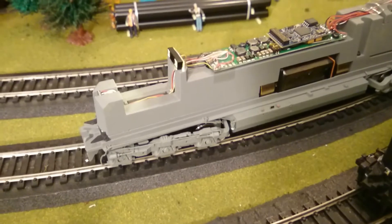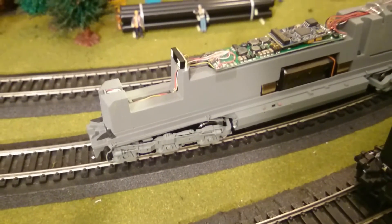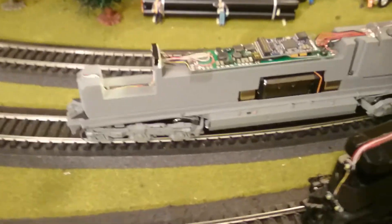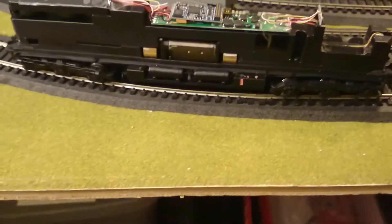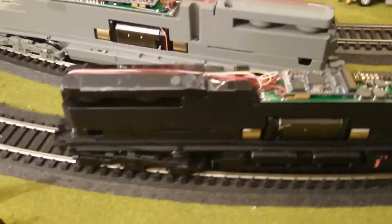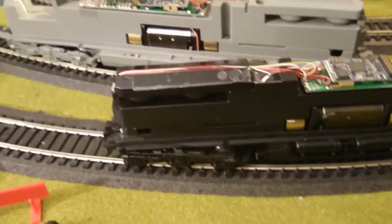Hello YouTube, it's Ernesto Rivera. I'm back again with the third video update on the Tier 4 GEBOs — this is the Union Pacific version and the Norfolk Southern. Before I was having problems with the Norfolk Southern: the shell and the main headlight not working, and the dish light.